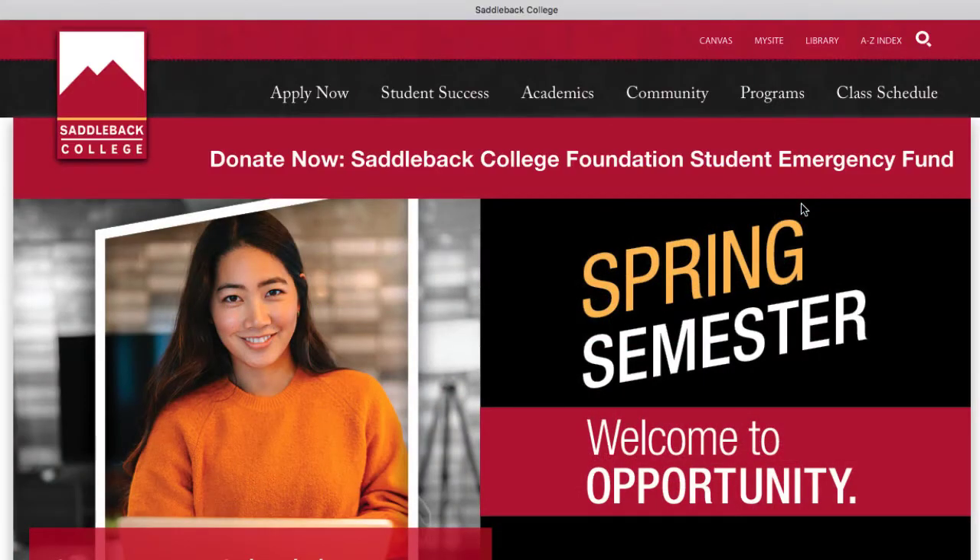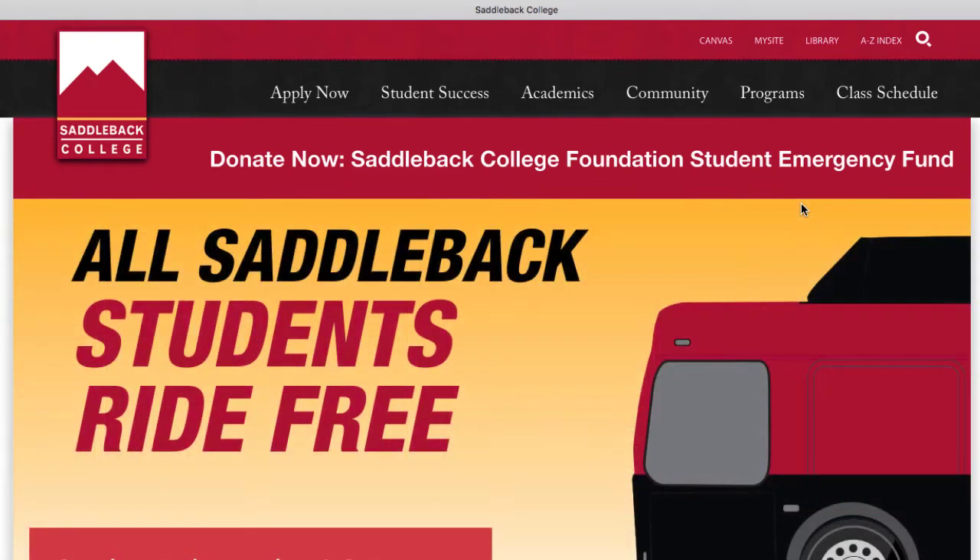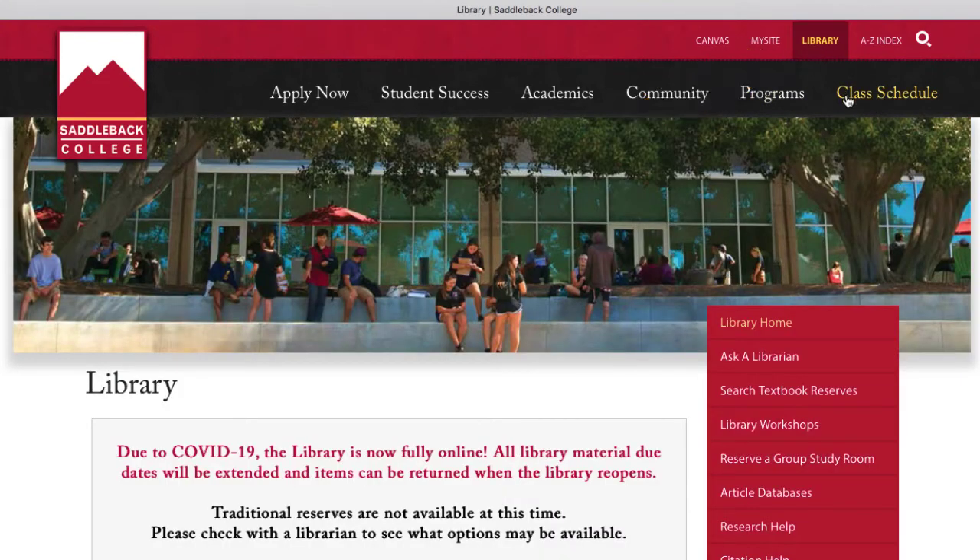To enroll in a workshop, go to the Saddleback College website and click on Library at the top. From there, select Library Workshops on the right side of the screen.